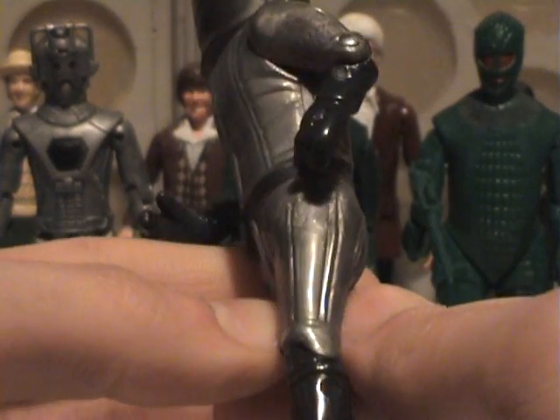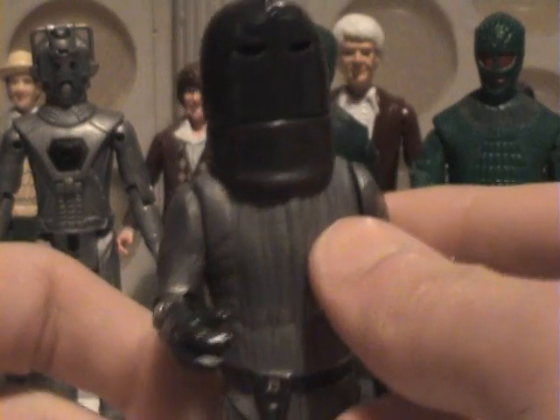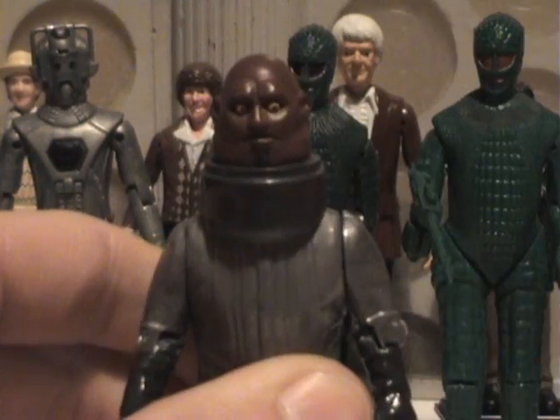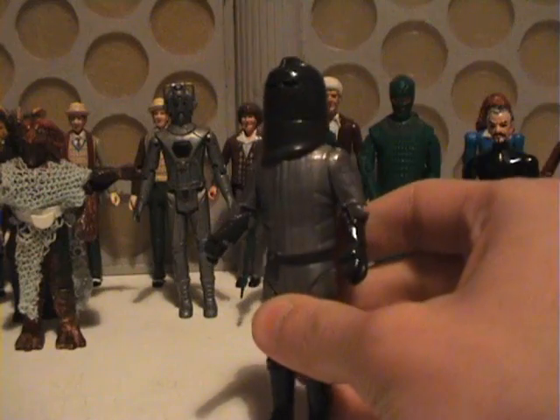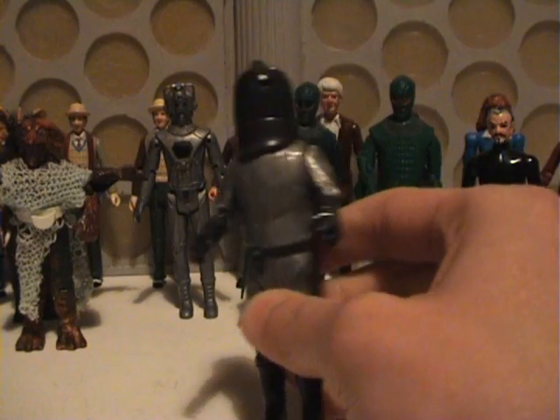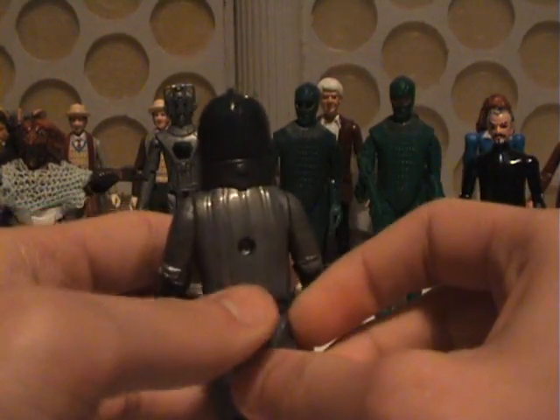The gloves are really good, and you can see they've got the elbow pads as well. One of the key things about this figure is that the helmet is removable, and you have a very nice looking Sontaran underneath. No weapon, unfortunately, which did annoy me slightly, but actually it was a very good figure.